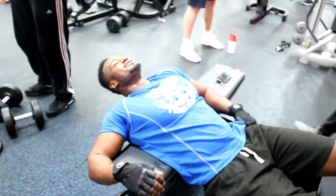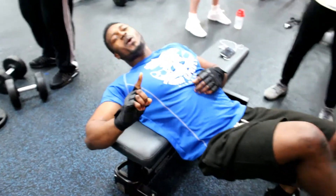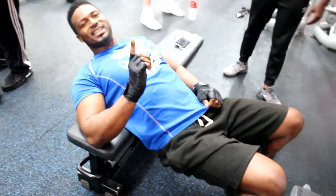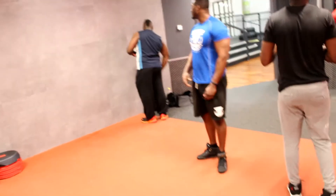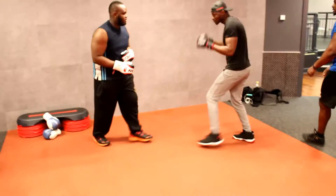Okay guys, now that the workout's done, I'm going to show you how we do cardio — stay tuned. This is how we do cardio: minute-and-a-half rounds. All right, cool, come on!